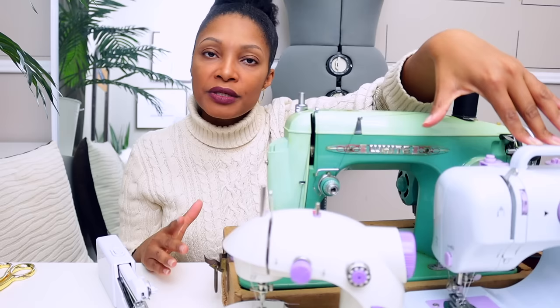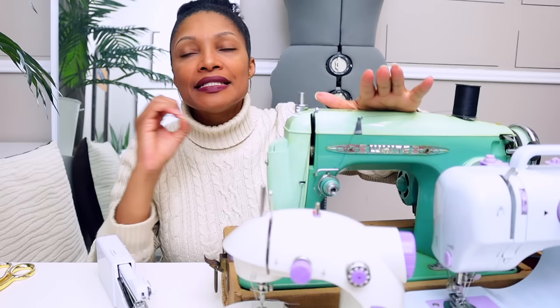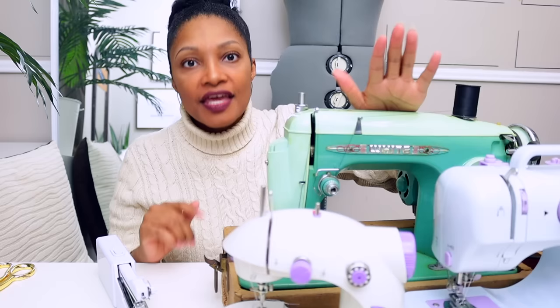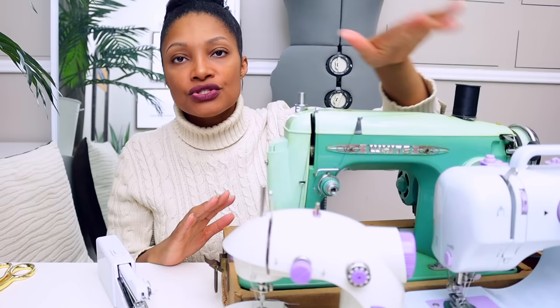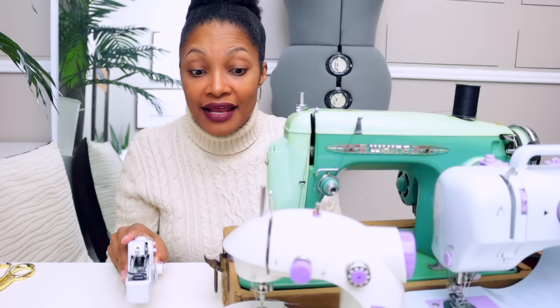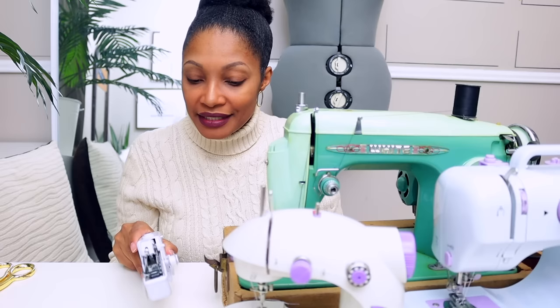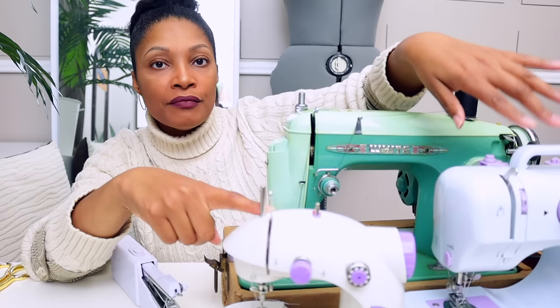For best value, I have two machines head-to-head: the vintage White and the multi-stitch mini. The multi-stitch is more expensive but a good value if you want something portable and you're beginning. The vintage is a good value because it's a metal-body machine — if anything breaks, I can get it fixed. I can continue to invest in it, resell it, and still get some money back. The plastic-body machines, when they go out, your money is just gone. The Varmax gets worst value here too, given reports it only lasts a couple of months.